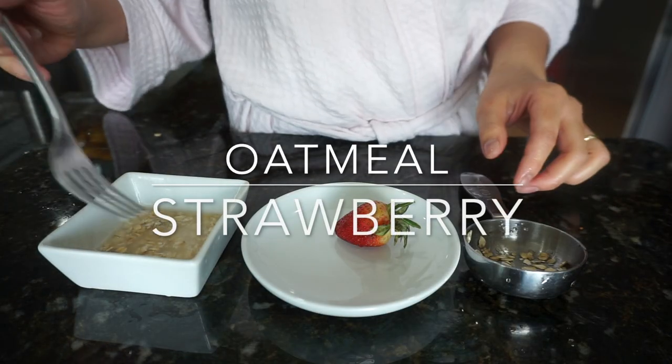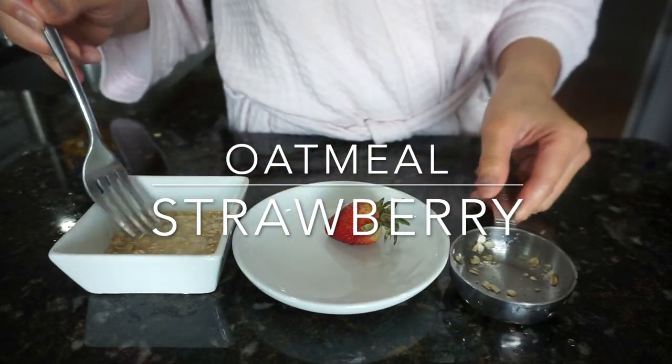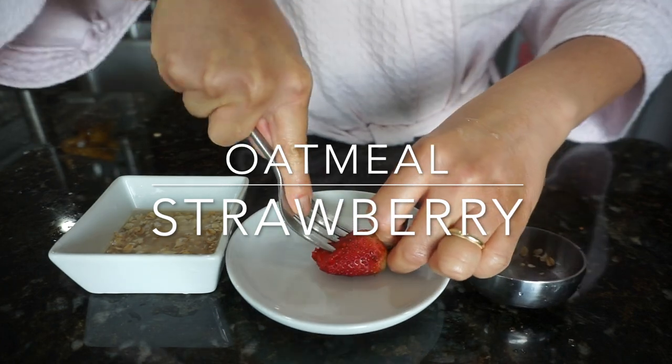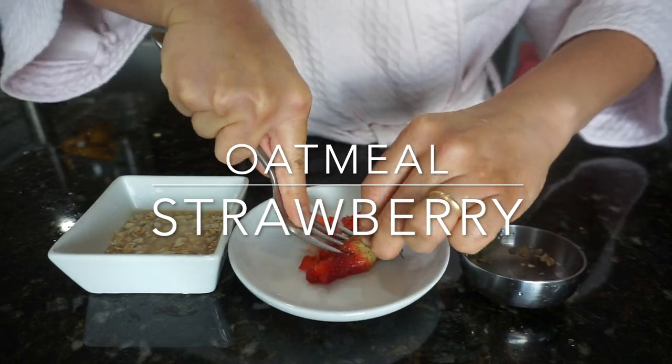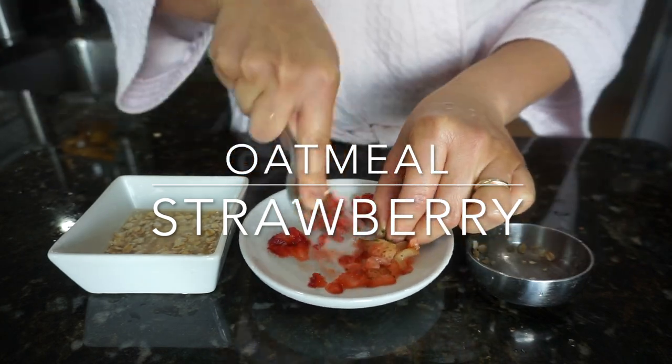Next one is oatmeal and strawberry. Strawberries are very good for your skin — they are very rich in antioxidants and phytochemicals, and the seeds in the strawberries can act as a gentle exfoliant, removing dry or dead skin.